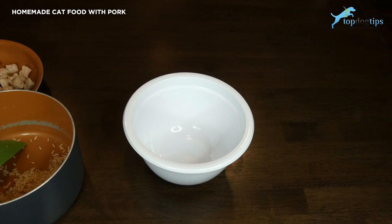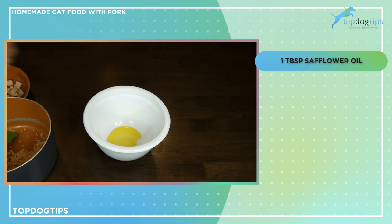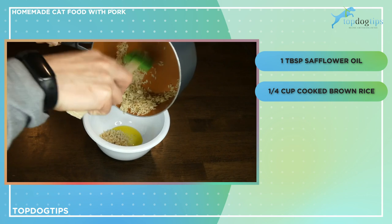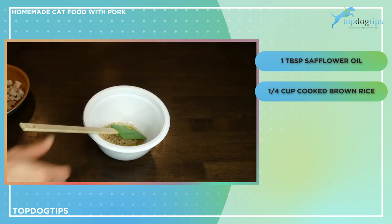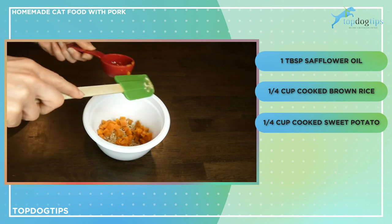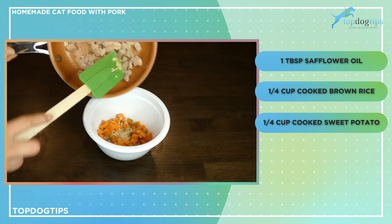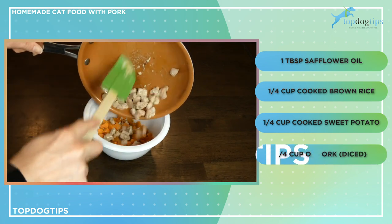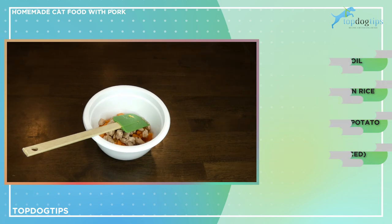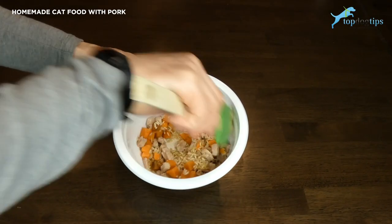The first ingredient is one tablespoon of safflower oil. I have a quarter cup of cooked brown rice and a quarter cup of cooked sweet potato — you can see mine are diced fairly small. You want to cut them to an appropriate size for your cat. Same thing with the pork — I just pan-fried mine, but you could bake it if you wanted. Just dice it into pieces appropriately sized for your cat.